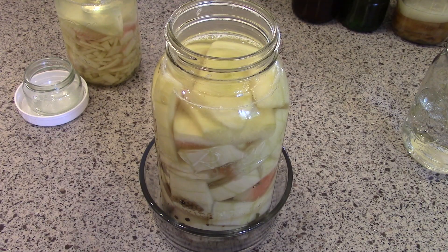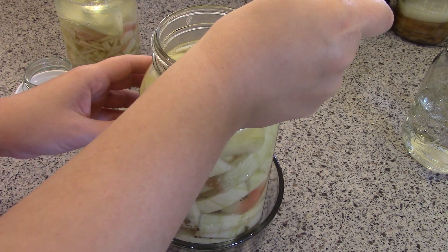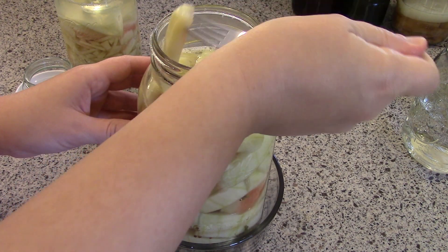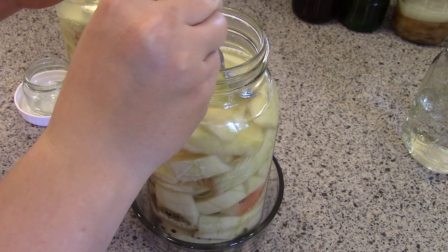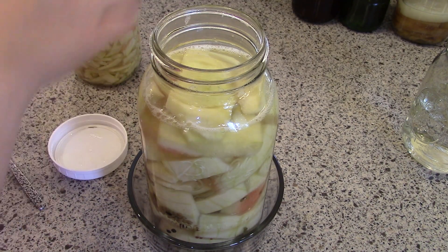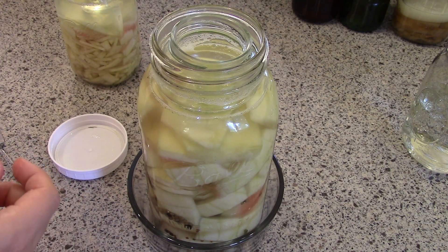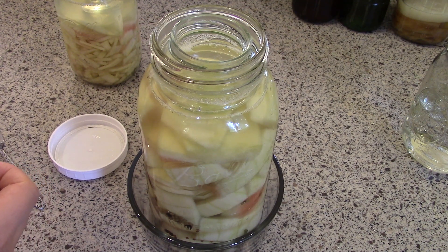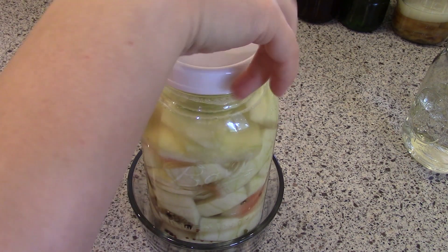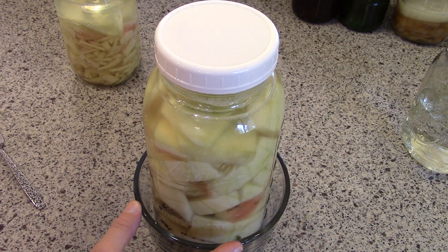It's been about a week. I'm going to pull one of these little pickles out — this one that always seems to want to come above the brine — to kill two birds with one stone: taste it and push everything back under the brine. It's still pretty firm, just a little bit softer. It's very crunchy and has a lot of dill, garlic, and all those flavors. It's not quite sour yet and it's still bubbling pretty significantly, so I'm going to let it go for a few more days and taste it again.